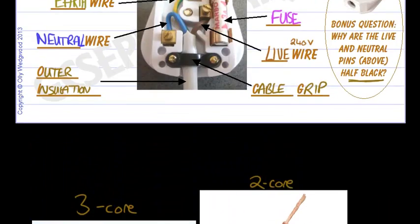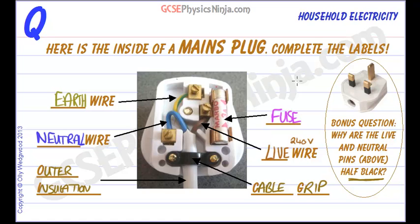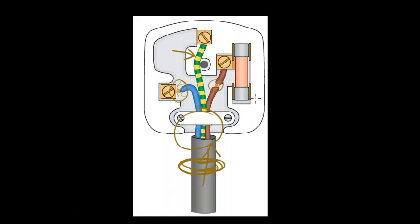And there we have it — that is a mains plug and how it is wired. Make sure you know the names of the parts inside and make sure you understand what common faults could occur when you wire a plug.